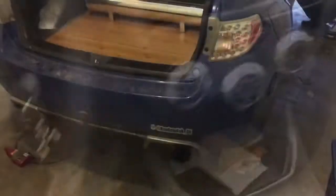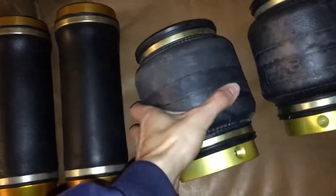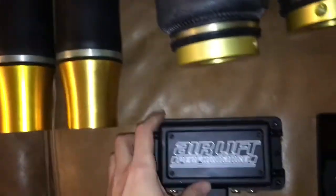So this is my buddy's 2014 STI we're gonna be bagging today. It is currently on some BC coils and we're gonna be installing the new BC Racing OCD bags — you can actually just take your original BC coilovers, pop the spring off, and put a bag right over. Then hook up your airlift management system and your bags. These are the new BC Racing OCD bags — you got a single bellow bag up front and a sleeve bag in the back.